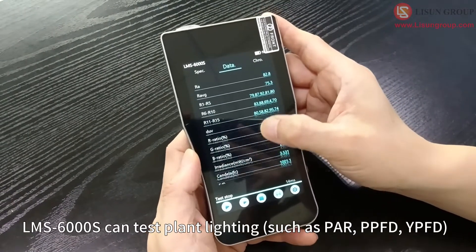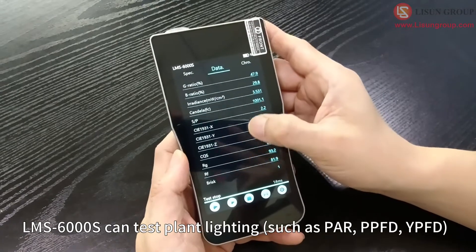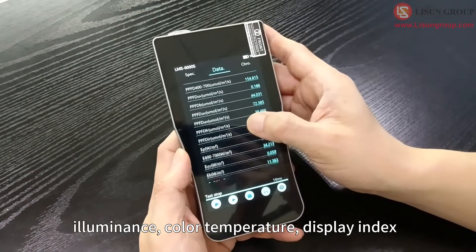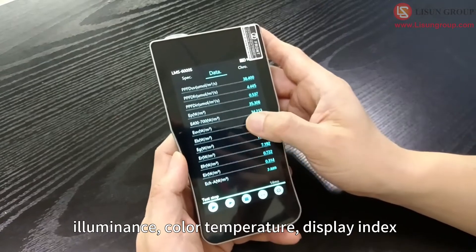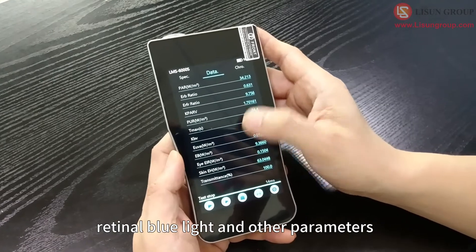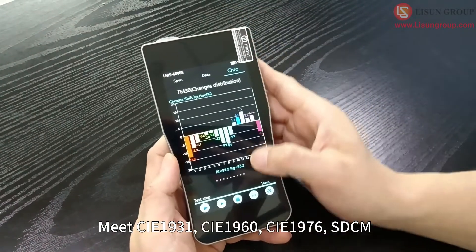The LMS 6000s can test plant lighting parameters such as PAR, PPFD, YPFD, Illuminance, Color Temperature, Display Index, Blue Light Hazard Weighted Irradiation, and Retinal Blue Light, among other parameters.